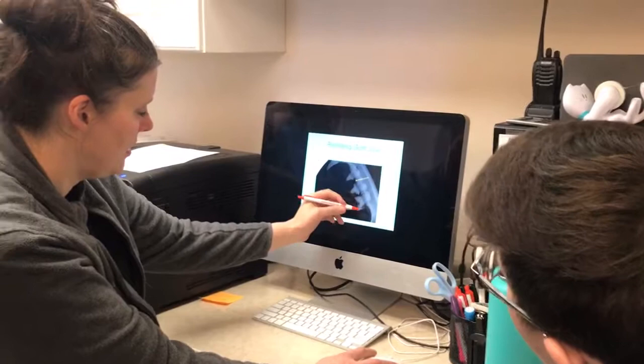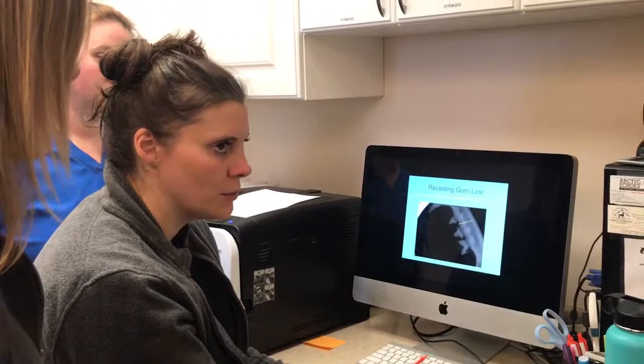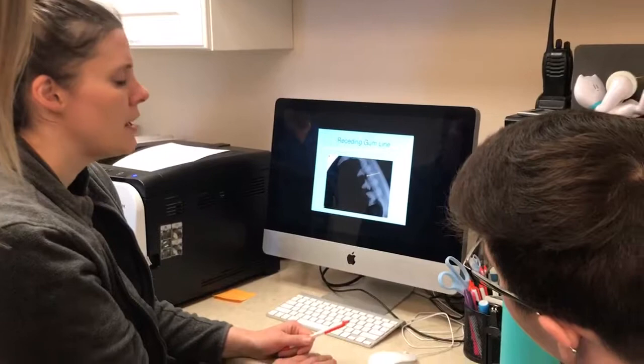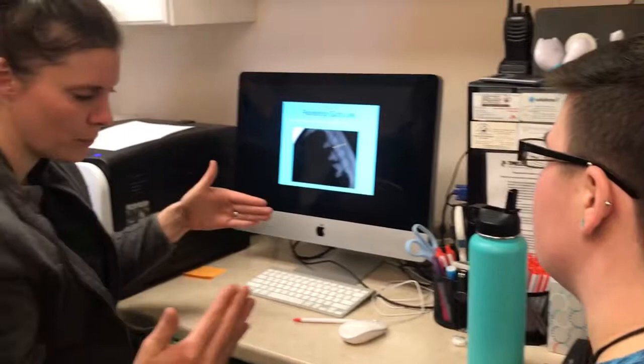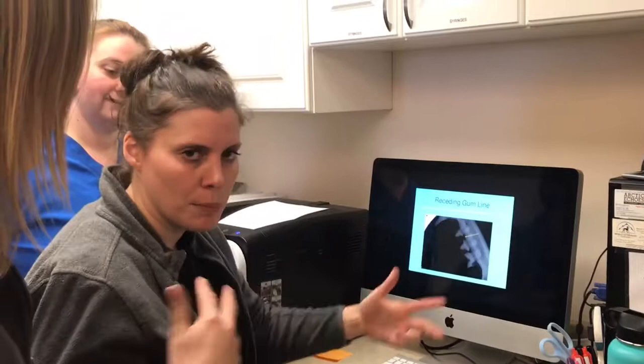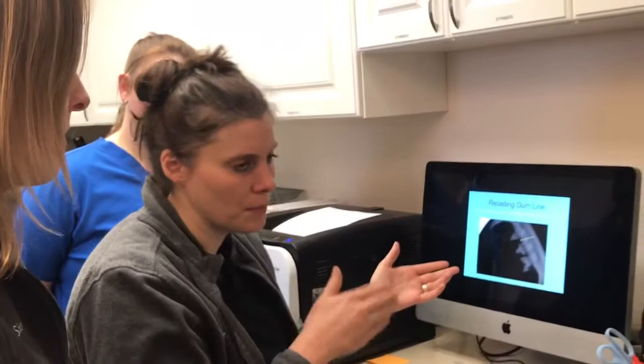What are FORLs? FORLs — F-O-R-L-S — stands for feline odontoclastic resorptive lesions. There's not a lot understood about them, but here's what we do know. From the moment we're born until the moment we die, our bones and teeth are constantly being renewed and replaced. That process is done by cells called odontoclasts and odontoblasts.